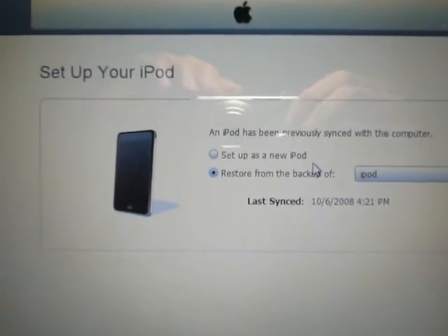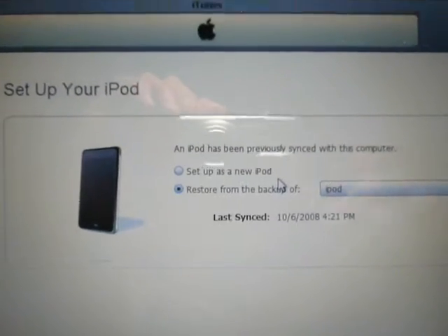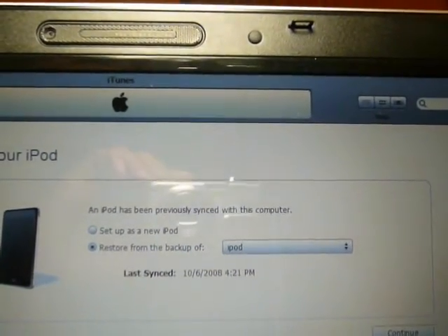Once you see this screen, set up your iPod. Now, what you do is minimize iTunes.